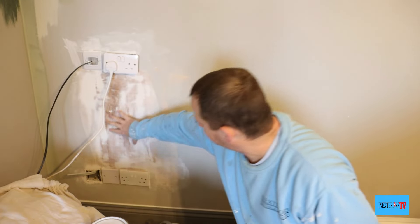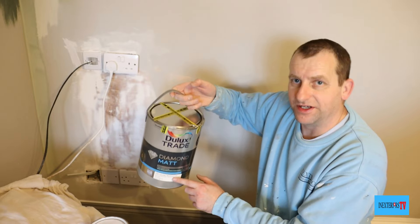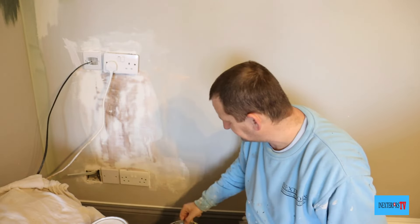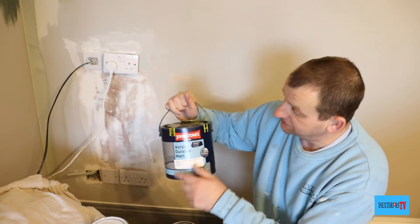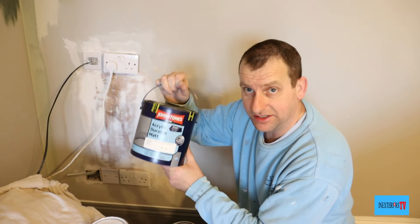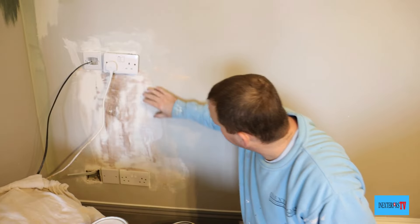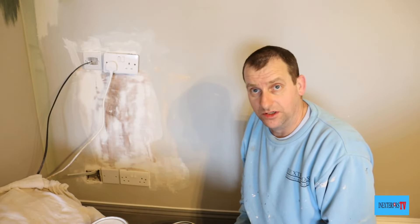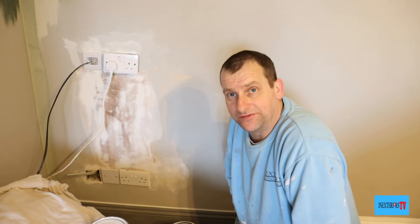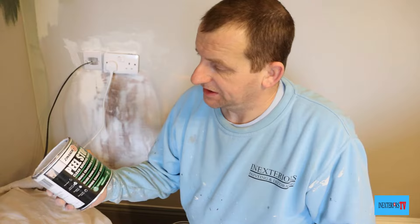In situations like this, you can either thin down a bit of the Diamond Mat or thin down a little bit of the Johnson's Acrylic Durable Mat and put a coat of it on, or you can thin down a bit of normal white mat emulsion.